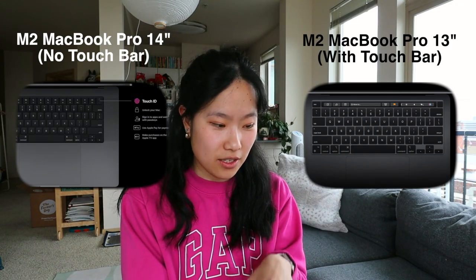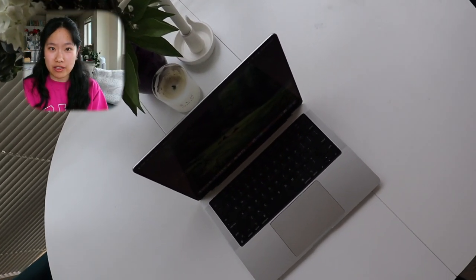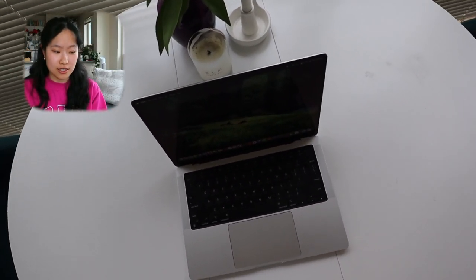Something interesting about this design is that they've now painted the background of the keyboard black, when it used to be just a natural aluminum color. I really liked the aluminum color because it showed off that the base of the laptop was machined from one block of aluminum, but this is a minor design change I'm not going to throw a fit over.